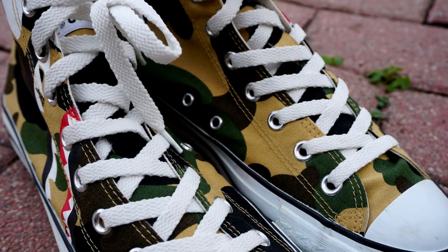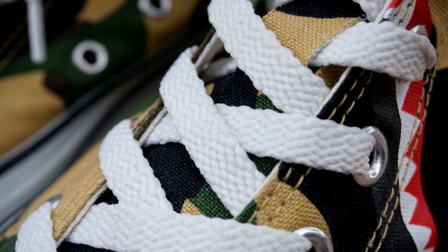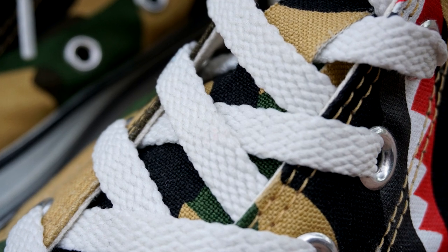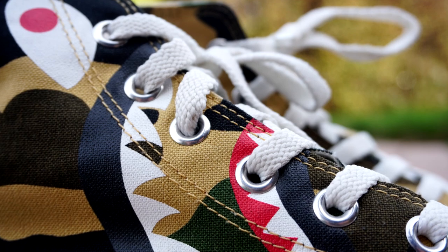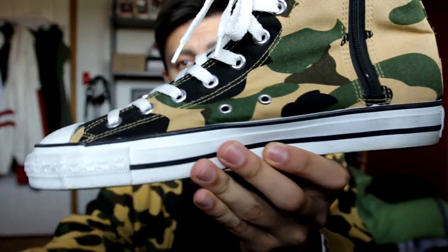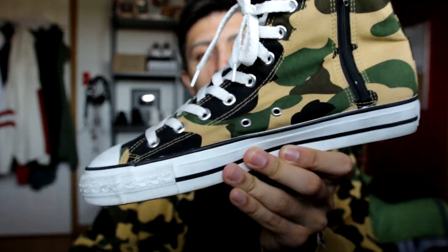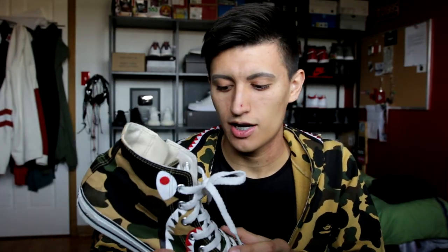The laces on the Bape Apesta aren't your typical laces as seen on all the other Chuck Taylors by Converse. They sort of have this texture to it — a little roughness, rough edges to them. Keeping the laces in place, the Bape Apesta uses silver eyelets all throughout the shoe, and even on the inner side — just like they do on Converse Chuck Taylors — they have the two little eyelets there as well for ventilation, though it's not going to be the greatest of times on a rainy day.